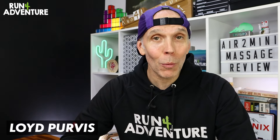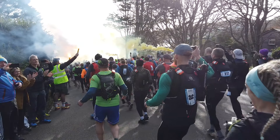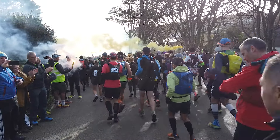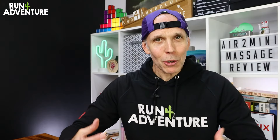Welcome back everyone. Hope you are all fit and well out there in YouTube world. I'm Lloyd Purvis and you are watching Run For Adventure. I'm still on the mend after the disappointment of being ill and not being able to run the Arc of Attrition this year. I've kept up all the mobility work, the strength and the body maintenance just to make sure I'm in tip-top condition when I can get back to full training, and that is where this comes in.